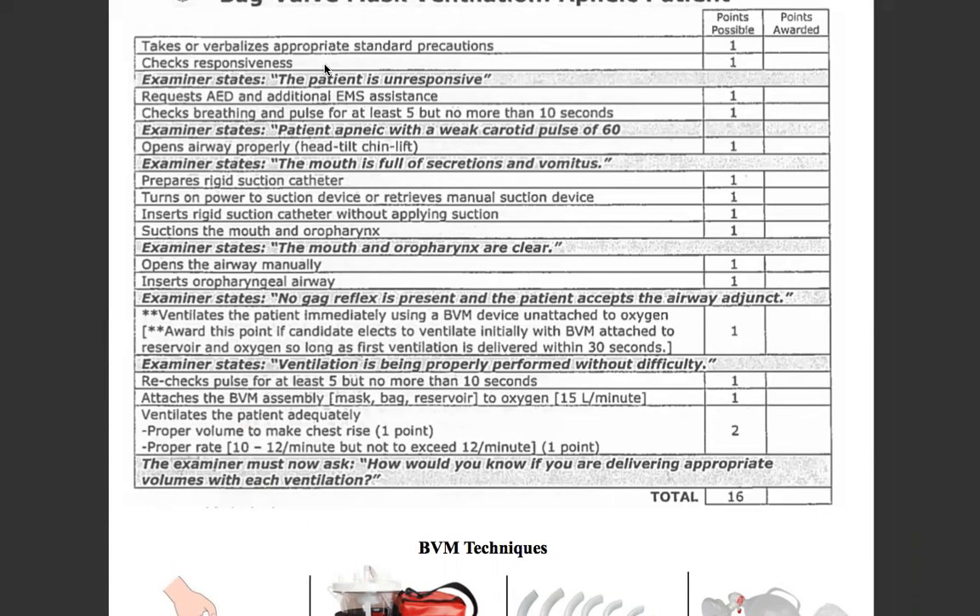So you walk up: sir, wake up, open your eyes — no response. Tap and shout, and then you'll utilize a trap pinch or painful response. We find that the patient is unresponsive.